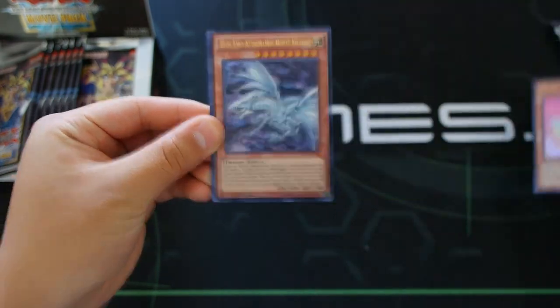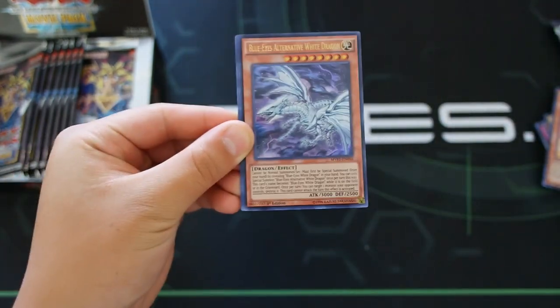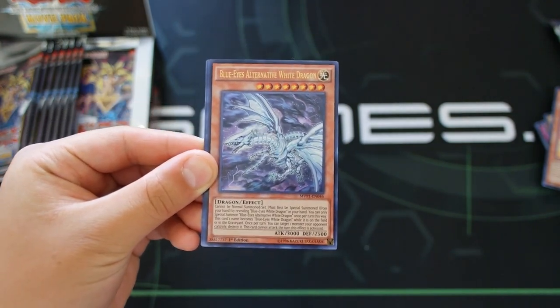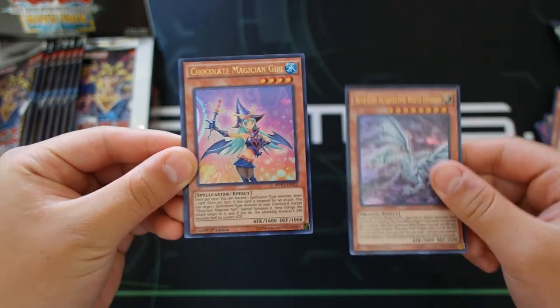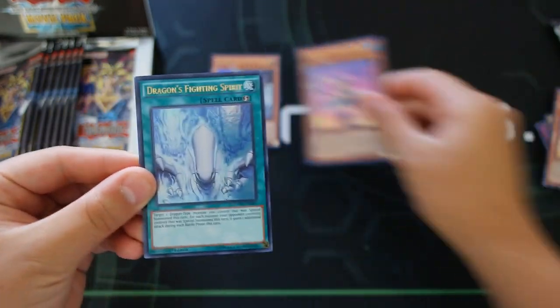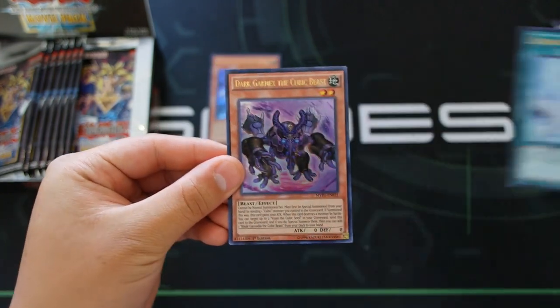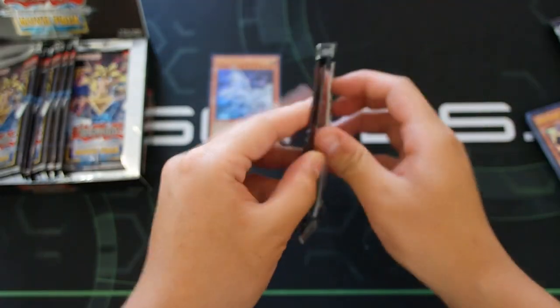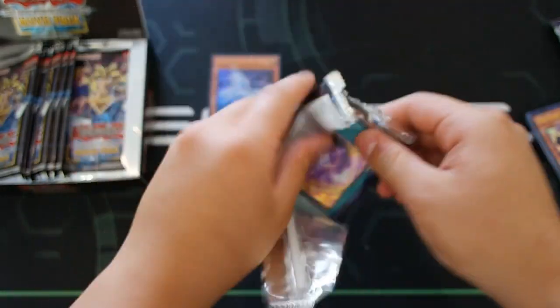Blue-Eyes Alternative White Dragon — absolutely amazing guys! Wow, okay! So let me put the Blue-Eyes Alternative right there. We also got Chocolate Magician Girl, Dragon Fighting Spirit, and Dark Garnex the Cubic Beast. That's one down! For those of you who gave this video a thumbs up — there's two more to go!